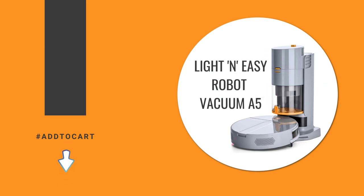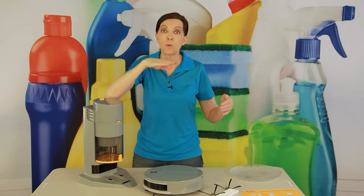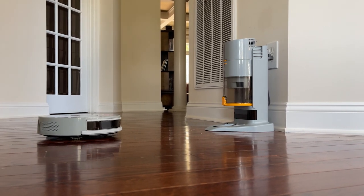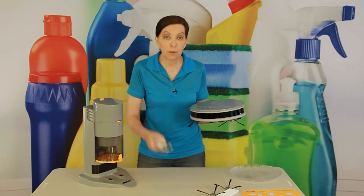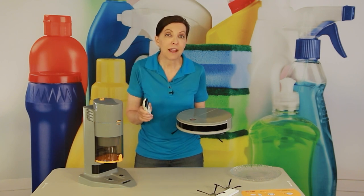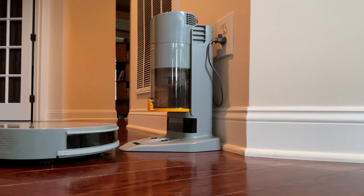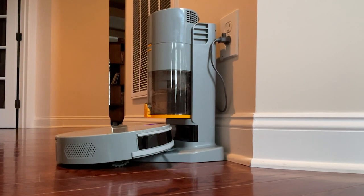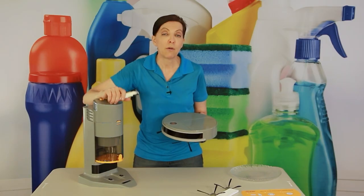When you first get your robot vacuum, take the docking station and find a blank wall with some clear space around it so the vacuum can return home without tripping over anything. Once you plug it in for the first time, this should be its permanent home. Your vacuum uses an infrared sensor and you'll program it via the remote control to know this is home base. When you send it out to clean, it will return here as the battery runs low.